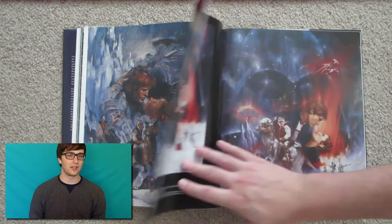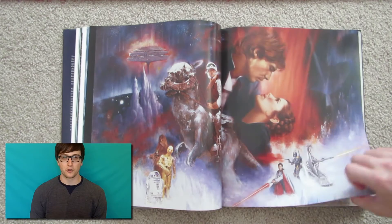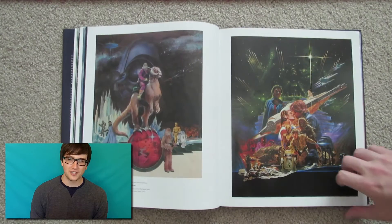I have a theory that some of these artists only had the screenplay or maybe some promotional photos and stills to work from, because some of the character designs and elements in these posters are a little off.